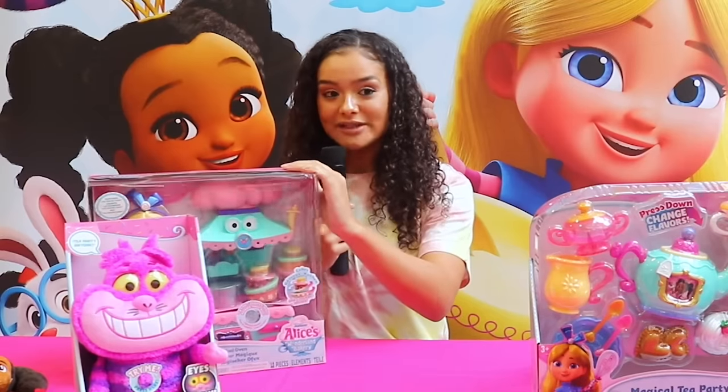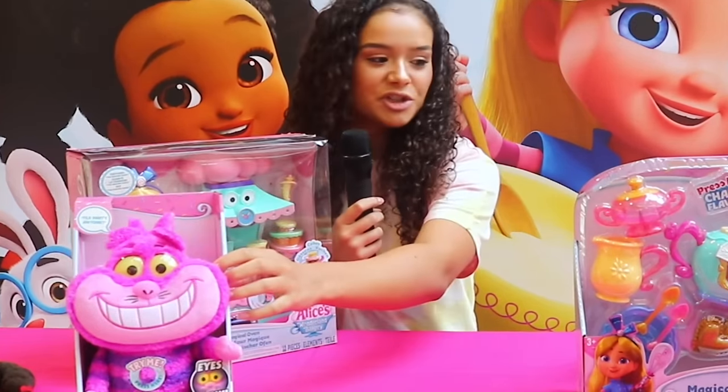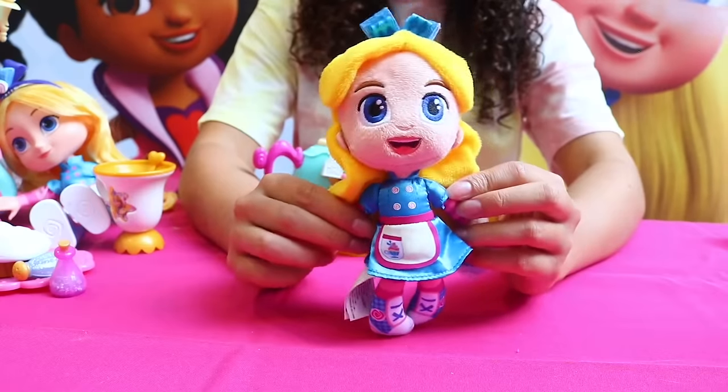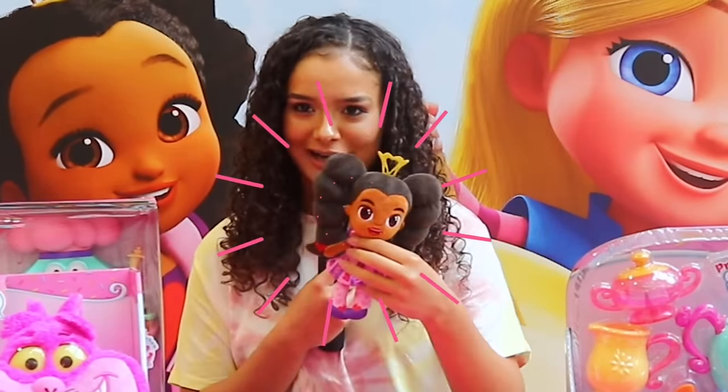We have the Wonderland Bakery Chat and Glow Cheshire Cat. We have the magical tea party set. And to add on to that, we have some adorable plushies here. Here is a little sneak peek, but we'll get to them later.